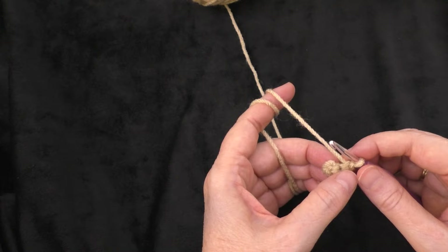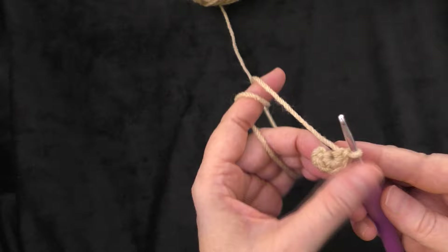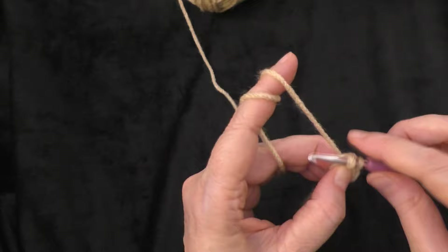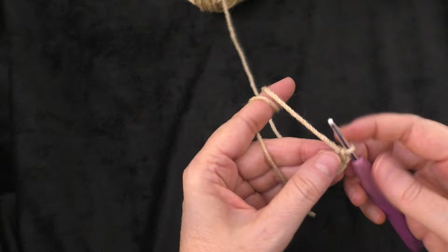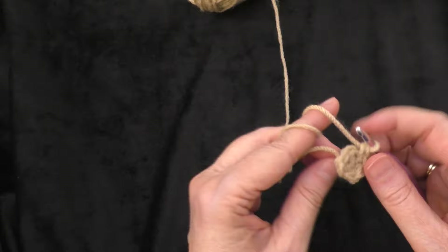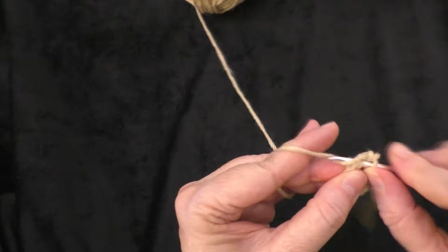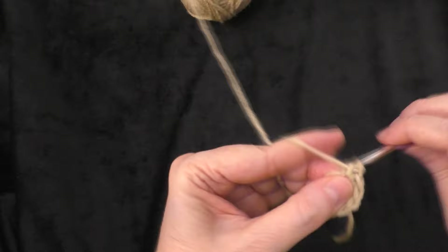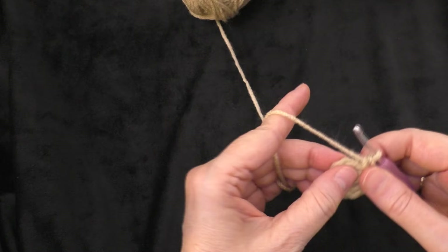In the next round, do two single crochets in each stitch around, so we'll go from five to ten single crochets around our ring. Two in the first stitch — one and two — then two in the next — three and four — two in the next — five and six — two in the next — seven and eight — and two in the last — nine and ten. That is the end of round two.